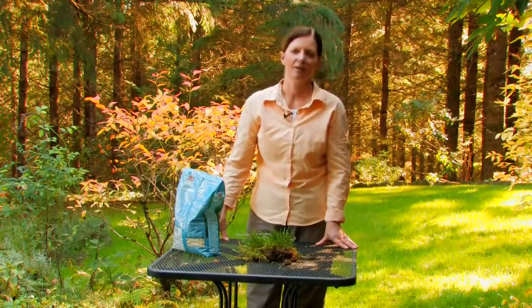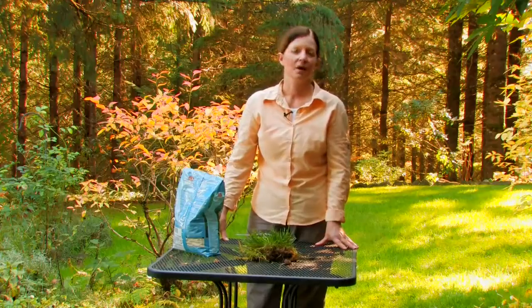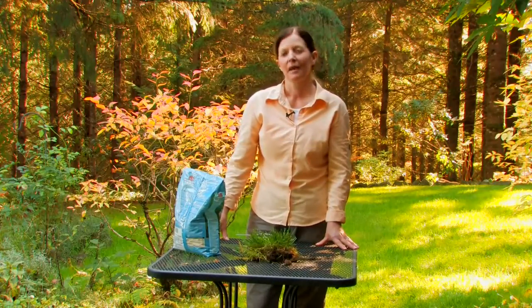Hi, I'm Marcie Degman, the Aspiring Gardener, and today we're going to talk about reasons to hydroseed, plant from sod, or start a lawn from seed.